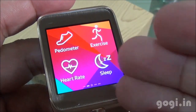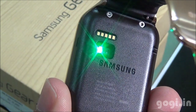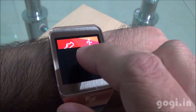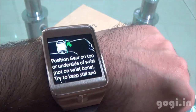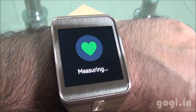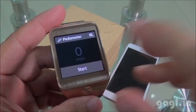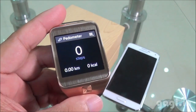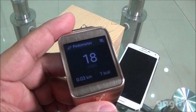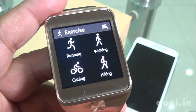Here are the options to monitor physical activities. Trying the heart rate monitor — on the back side you will find the green light blinking, which is the heart rate sensor. There is also a Pedometer to track your steps and calories burnt, as well as exercise options. We have seen the same features on the Gear Fit device.